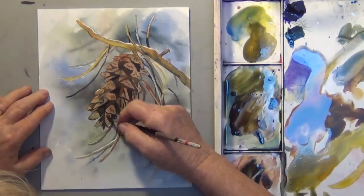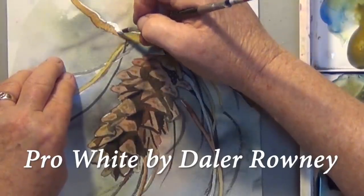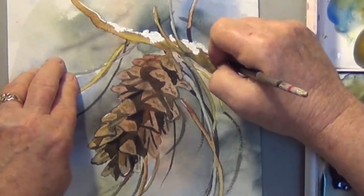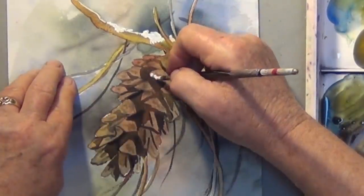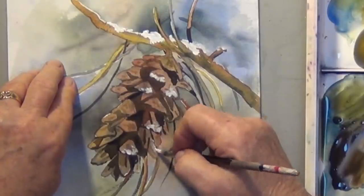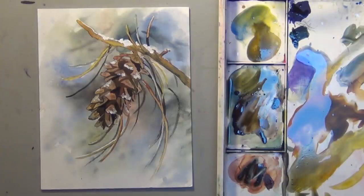I think this would make a nice Christmas card, so I'm going to take some of my opaque white — I use Pro White by Daler-Rowney — and I'm going to add a little snow. I'll have some laying on top of this branch, and maybe a little bit on the pinecone. And that's it. I hope you liked it. I hope yours turns out great. Thanks for watching.